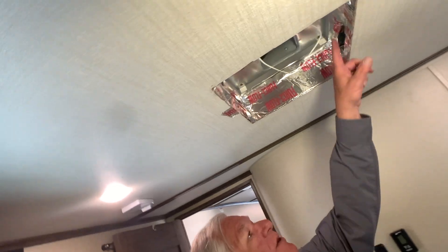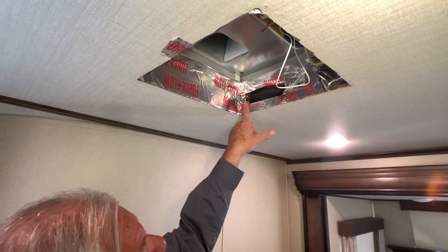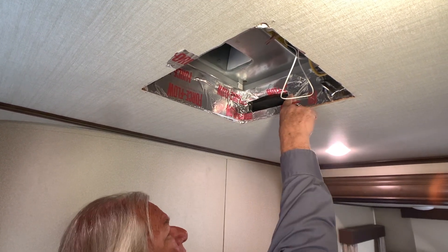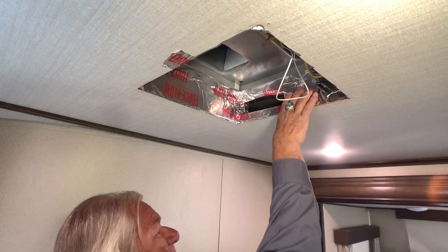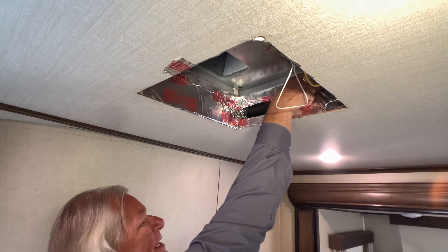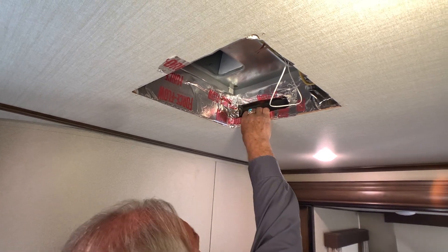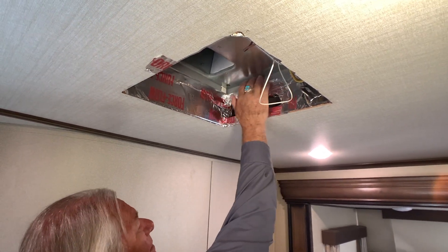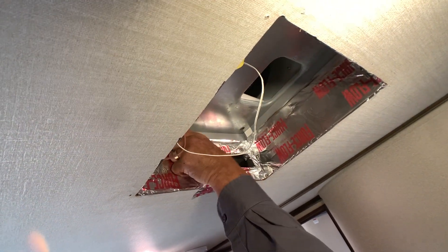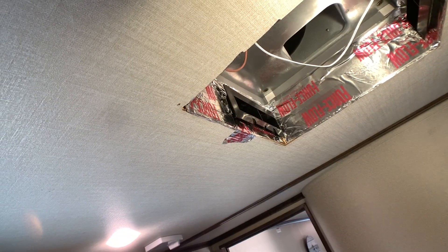The next thing we do is look at the plenum. Remember, these are the duct openings. You can see this opening right here is only about five inches. We've got more ducting that they've actually taped off right here, so we're just going to poke this through and find the edge of that ducting. We're going to do the same thing on the opposite side — just push that back. See how much more of the ducting it opens up? And it fits in there just fine now.